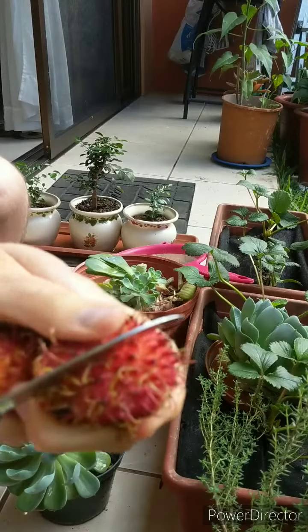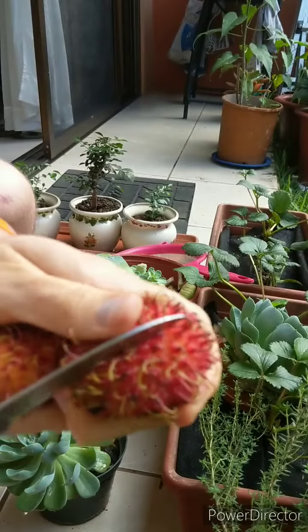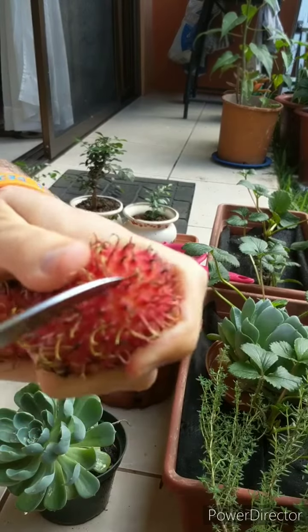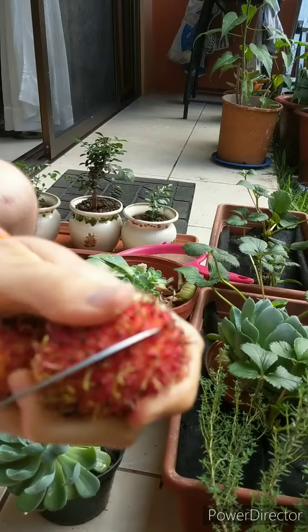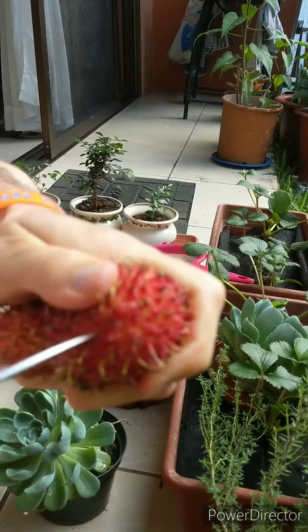There's a big seed in the middle. You don't need a knife to eat it, but I'm going to use the knife just so you can see it.